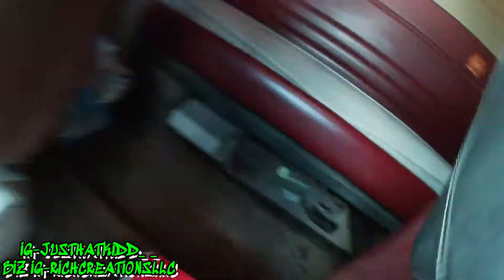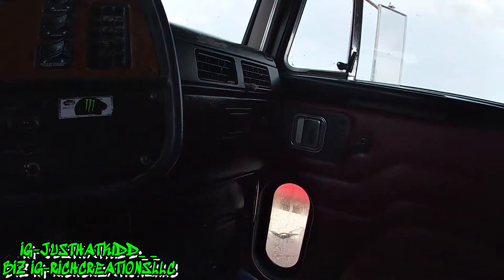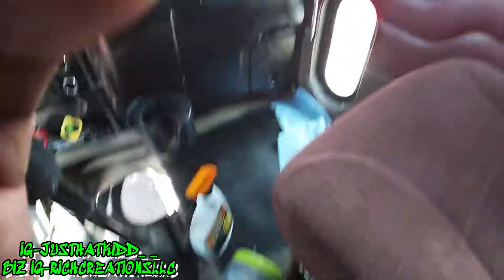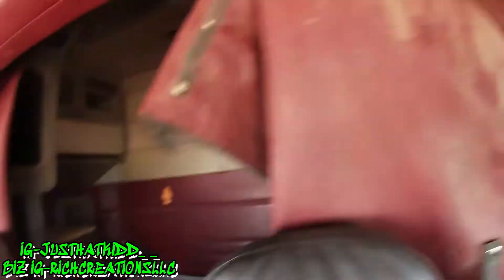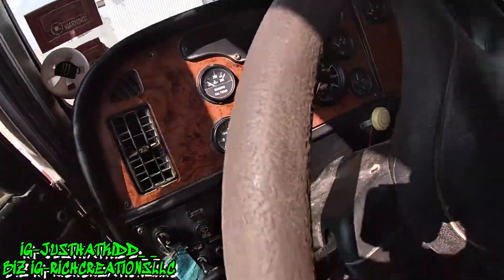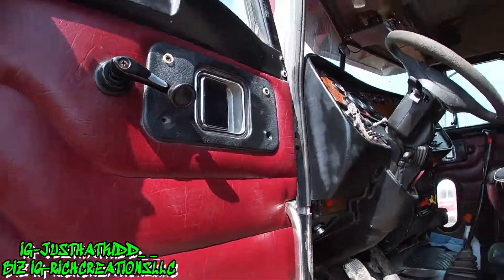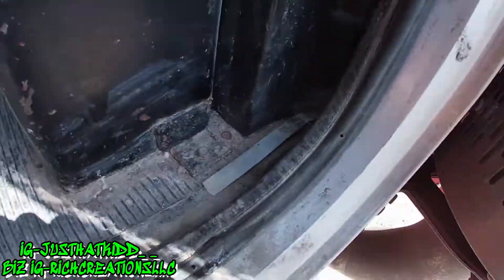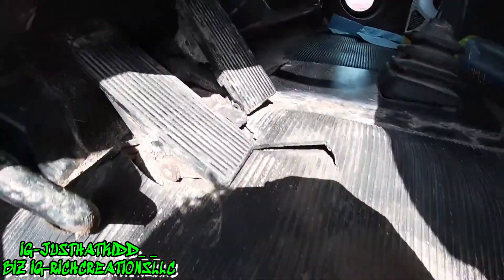I'm doing the interior clean and I'm going to be using my steamer for most of it — get most of the dust out and make it look a little better than what it is now. Not that bad, but it could be better. First I'm going to soak it down so you can see the dirt, then get all that out and make it look better.